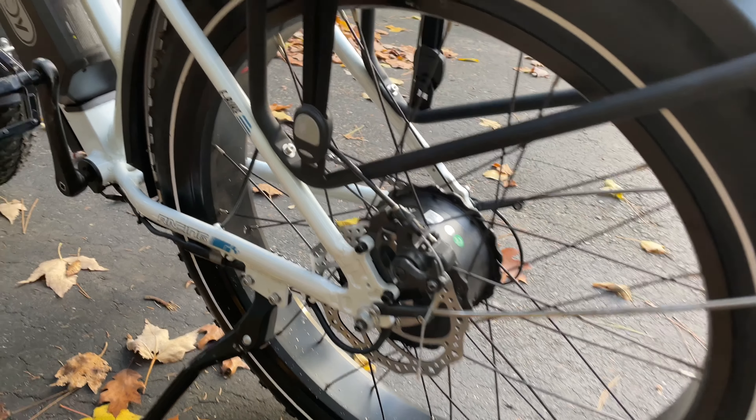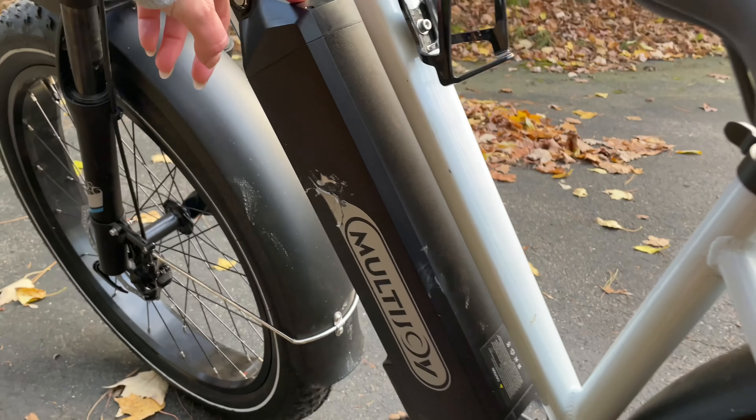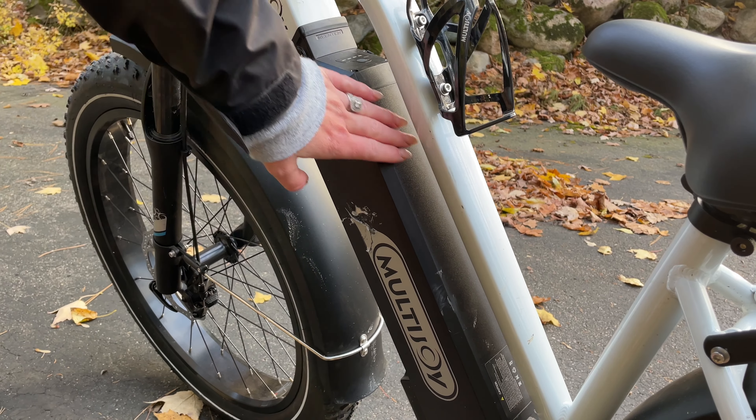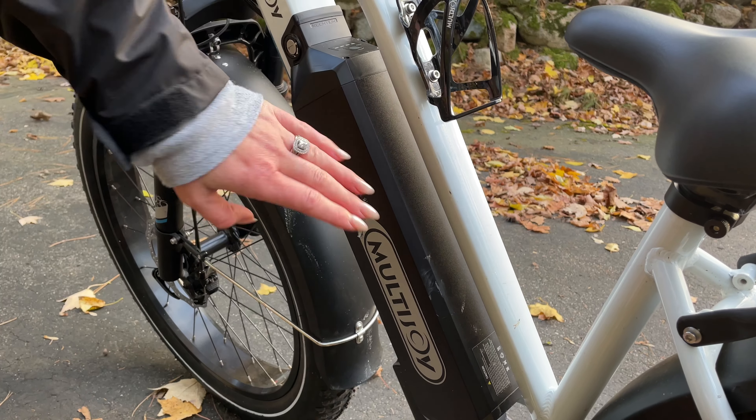This battery has an aluminum case too, that's also going to protect everything, which is really nice. The battery case is aluminum, which is nice and strong, so it won't get broken if you are going over a mountain. And the battery capacity is huge, giving you 80 miles, which is incredible — so you can ride it to work and ride it back.